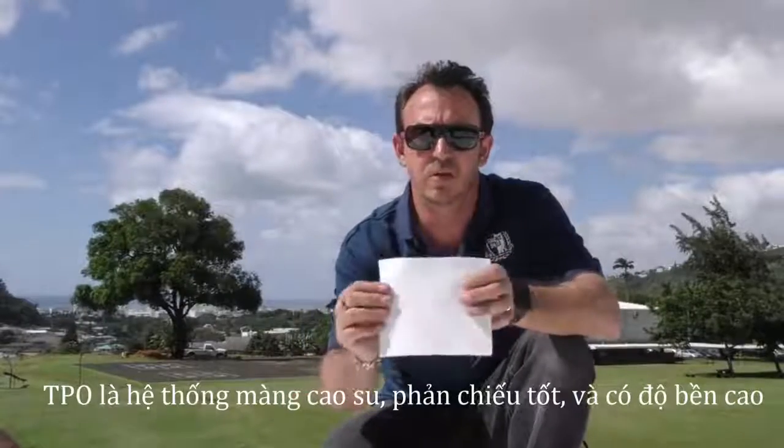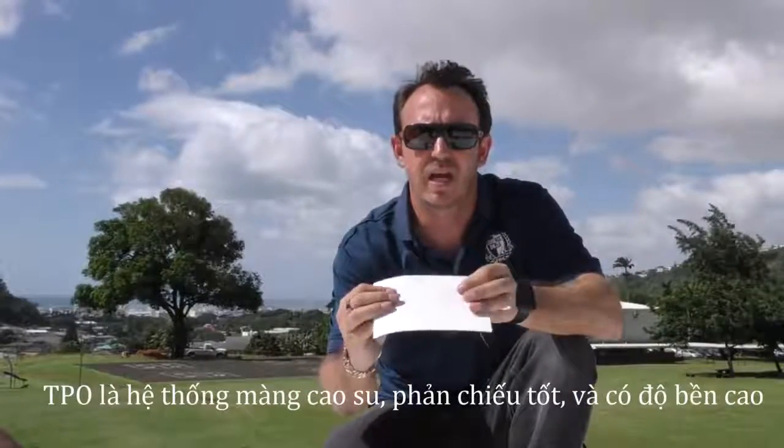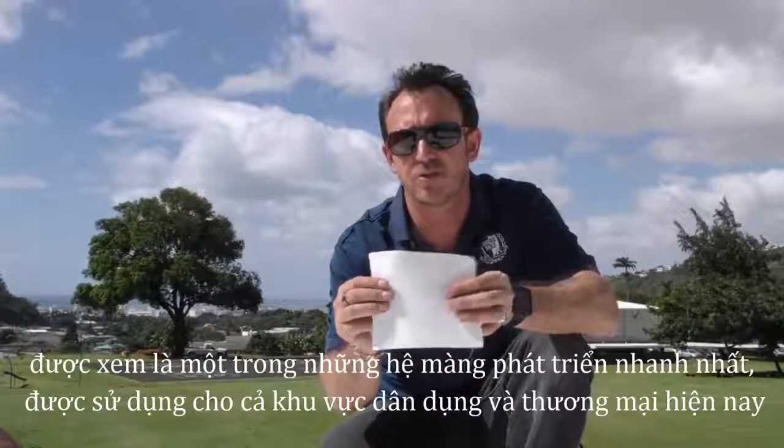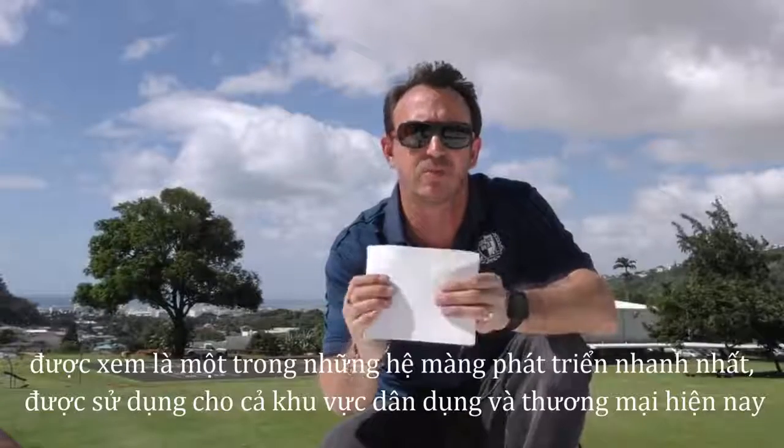TPO is basically a rubber membrane. It is highly reflective, durable, and is one of the fastest growing membranes used in the commercial market and the residential market today.